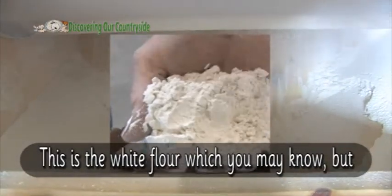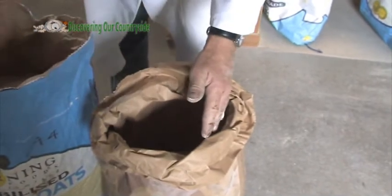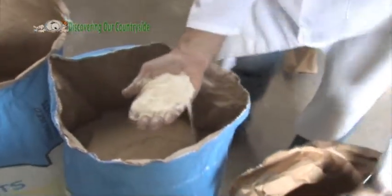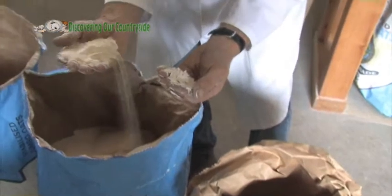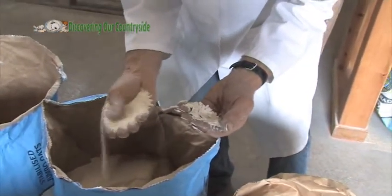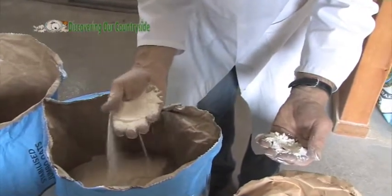This is the white flour which you may know, but to get that we have to remove all the coarse material. The next bag contains what's called middlings, which is coarser than the flour. It's more like sand and it doesn't have that same texture at all. That tends to be used for pancakes and things like that.